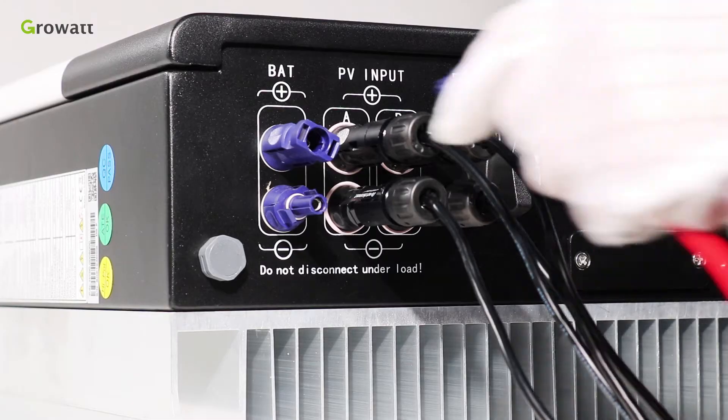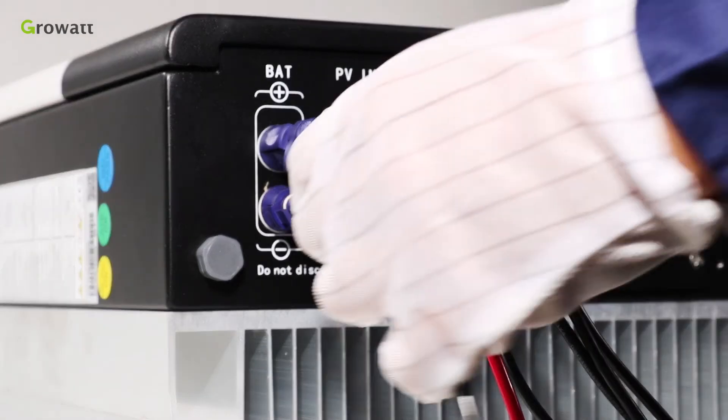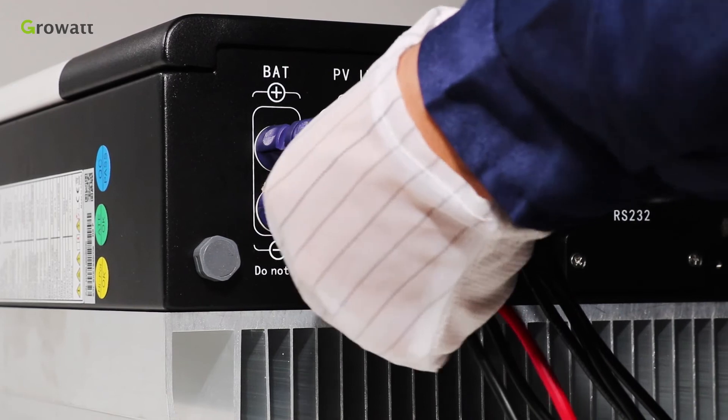The battery terminal, similar to the PV input, can be realized by using the battery terminal. Insert battery positive and negative cable into the relative battery terminal of SPH.